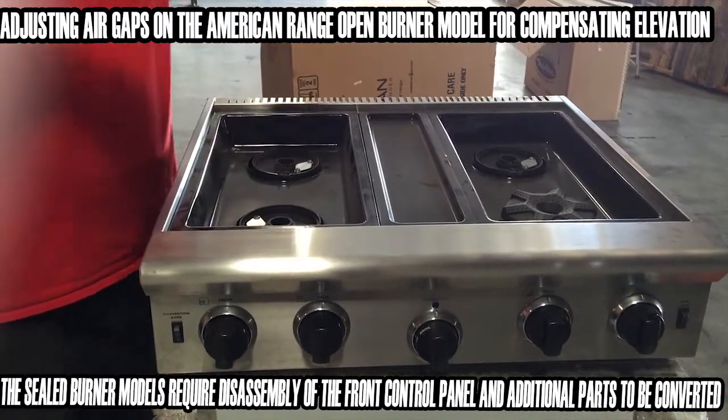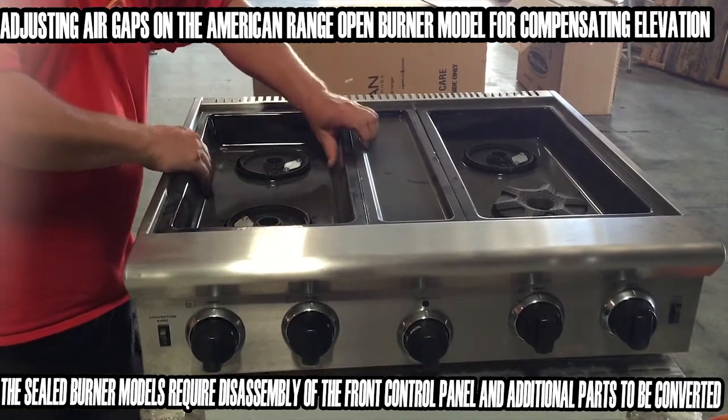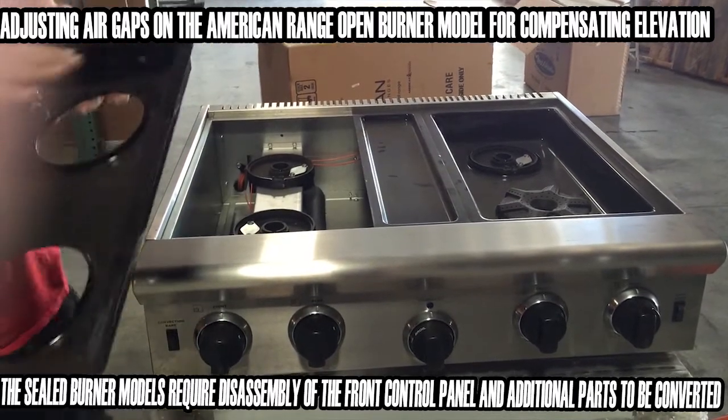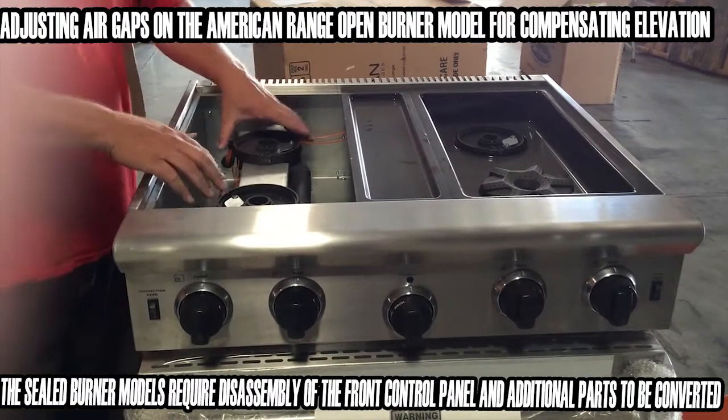The first thing we're going to do is remove our two burner caps and put them off to the side. Then we're going to take our pan out — very easy to remove these pans, easy to clean — and get access down to right in here.